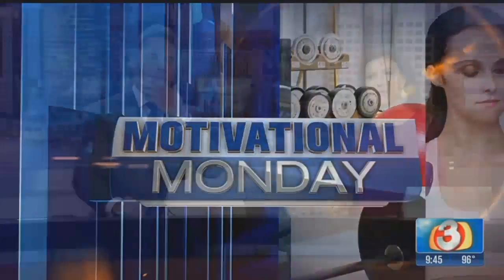How would you like to have abs like J-Lo? I was kind of thinking more like Chris Powell. Well, I'll go with the J-Lo. Anything like J-Lo, sign me up.